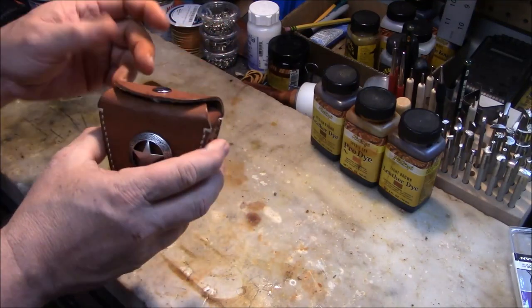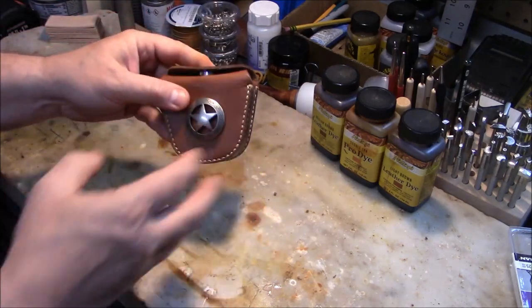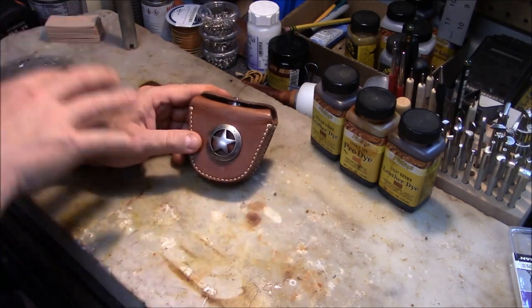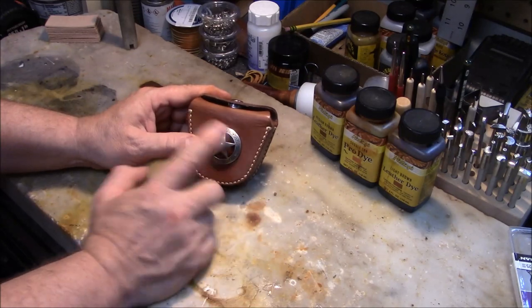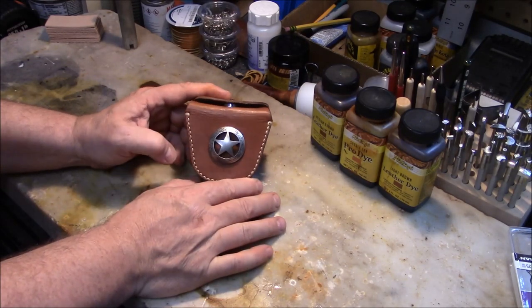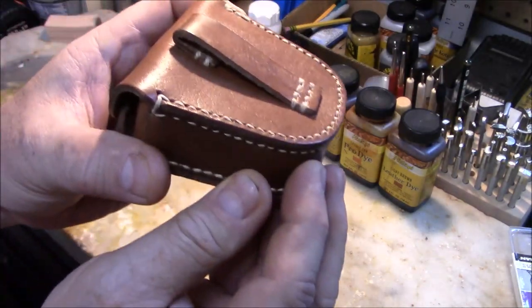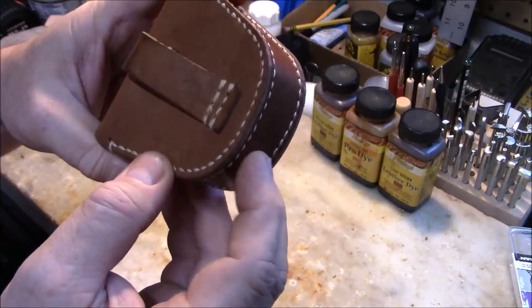These are very high quality leather — they were actually made and produced for the Chinese army. If you look, there are some markings from the Chinese army. It did not come with this concho; I added that to go with my Ruger Wrangler and give it that cowboy look. I just punched a hole, put the concho on, and it looks great. There's a nice belt loop on the back and very nice stitching.